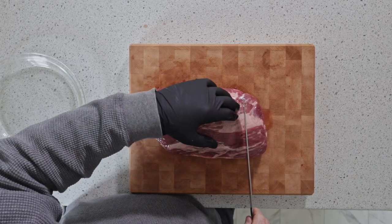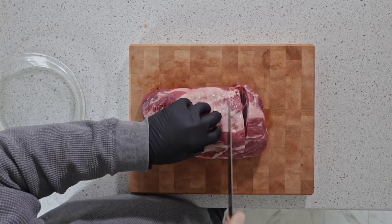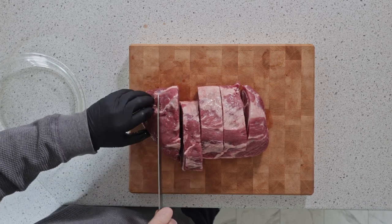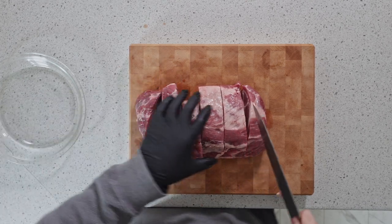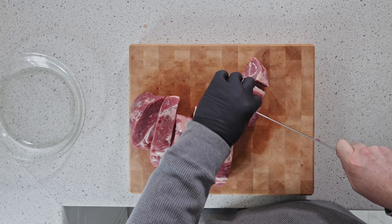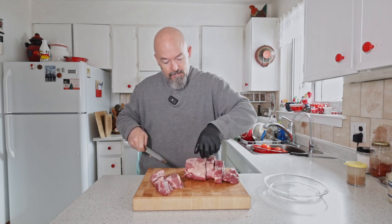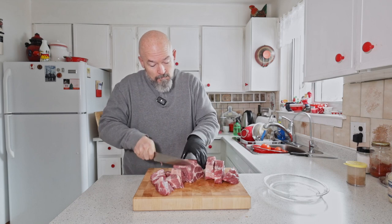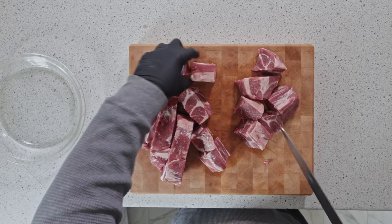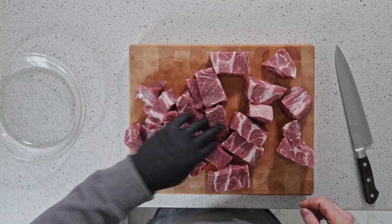Cube size — probably inch and a half by inch and a half. The ends are gonna get a little funny but that's okay. We got nice cubes like this; these things are gonna be awesome. I'm gonna try and stand them up in the smoker — if they fall down, so be it.